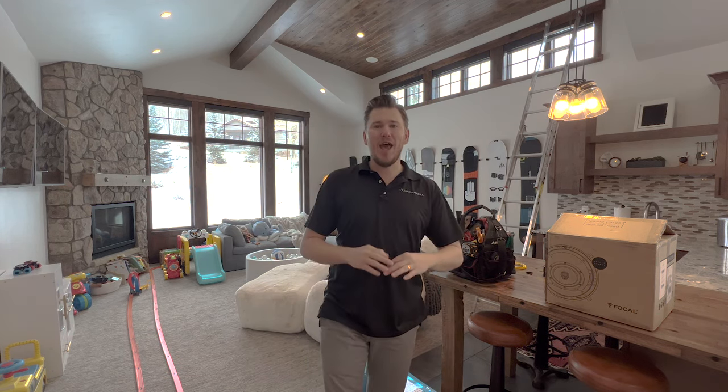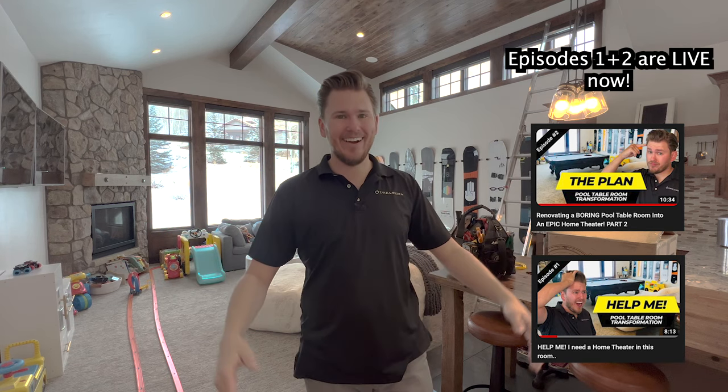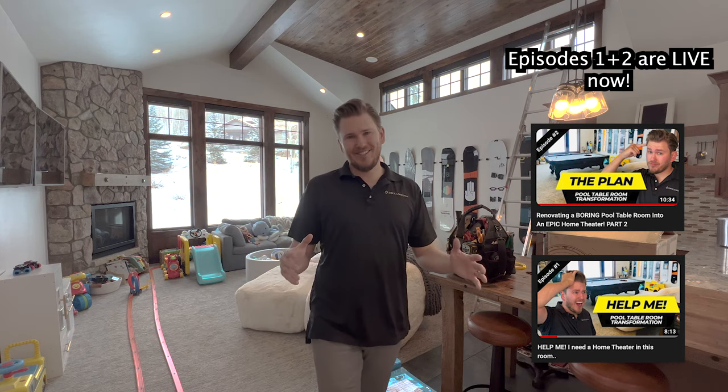Today we are on episode number three of my pool table transformation into a home theater. Got rid of the pool table, got some couches, big beanbag chairs, and a bunch of AV goodies that I'm gonna put into this space.